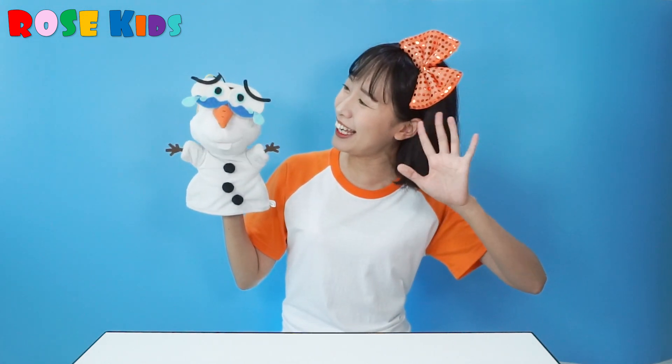Hello everyone! Welcome to Roskies! Today it's really really hot, isn't it? Wow, Olaf! Long time no see!